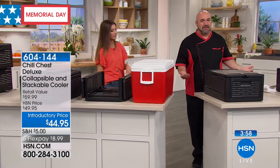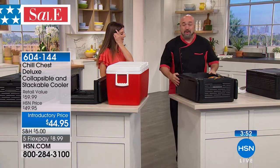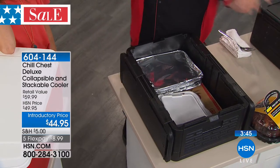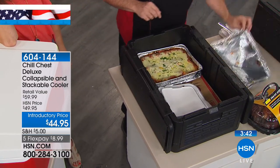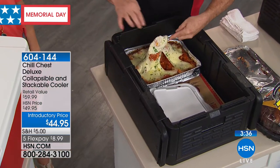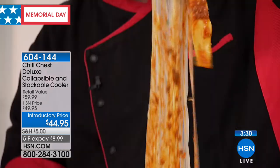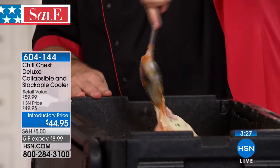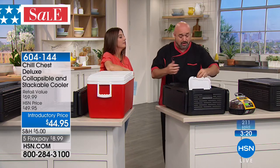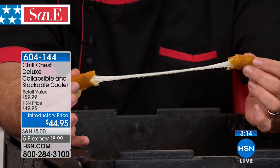Wouldn't it be cool if you never had to worry at a church lunch or potluck about whether the extra oven space is open? Or if you're grabbing takeout on the way — just line the bottom of your chill chest with a towel and you can put food in here up to 400 degrees, straight from the oven. It's going to keep that hot, cheesy food hot for up to an hour or more. And if you're picking up takeout on the way home, this isn't just edible — it's like it was when you picked it up.